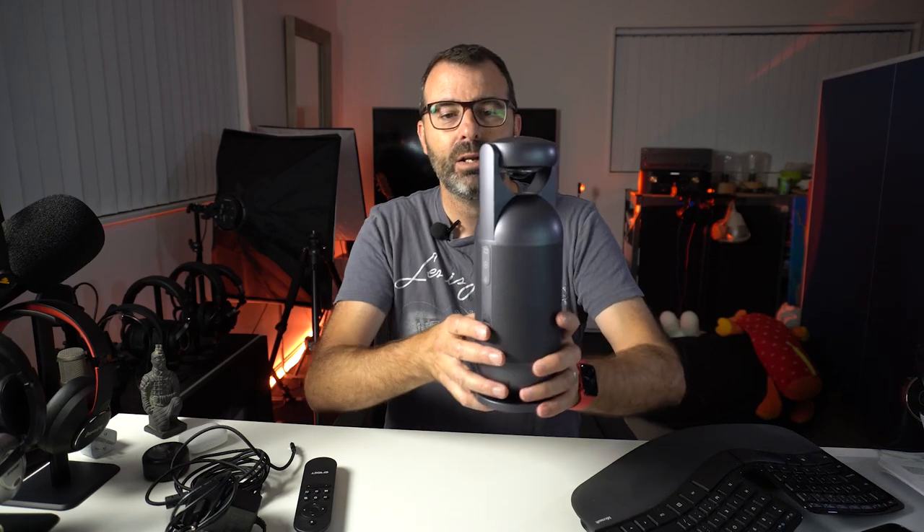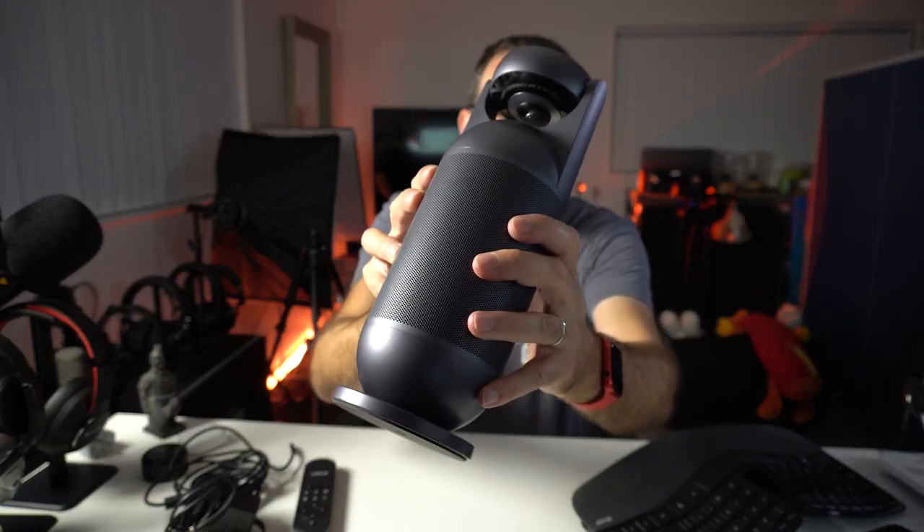We've been using the eMeet speakers at the office for a long time and they're really good, but this is better — the audio on this is definitely better. So let me give you a quick tour of it, and then we'll set it up and fake a call. I'm going to try to be at least three people at once in the room and trick the eMeet — just showing you how cool it is.